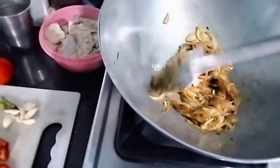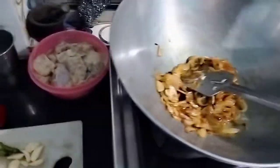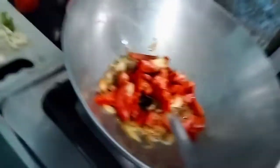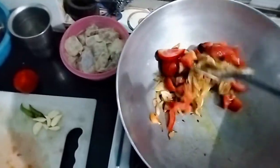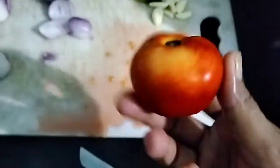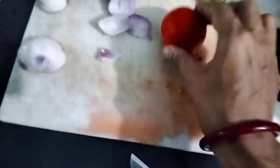We're going to eat it. I'm going to eat it — just a little of the tomato. We've got the tomato. I'm going to eat it when I eat it.